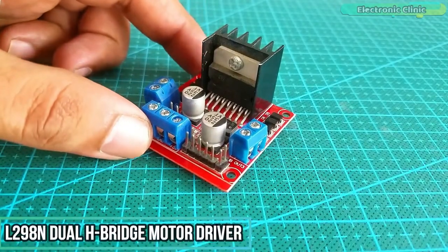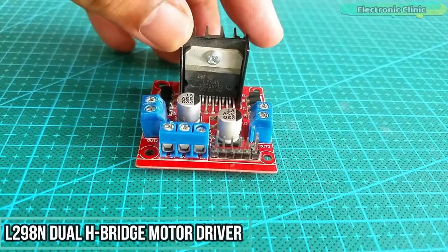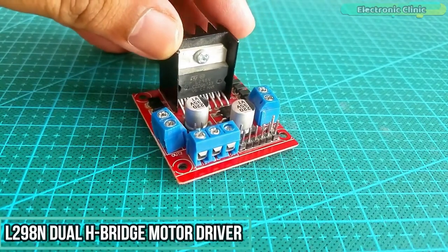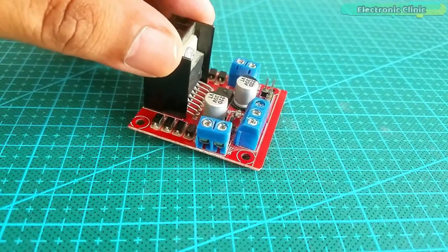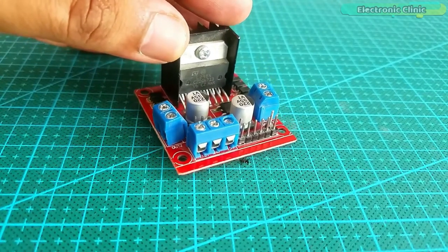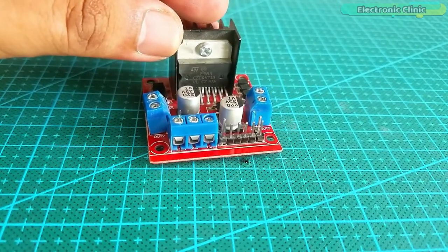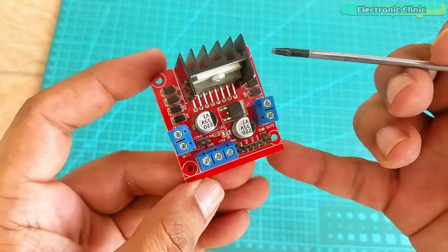This is the L298N dual H-bridge motor driver. This motor driver can be used to control DC motors that have voltages between 5 and 35 volts with a peak current of up to 2 Amps. As this is a dual H-bridge motor driver, it can be used to control the speed and direction of two DC motors at the same time.